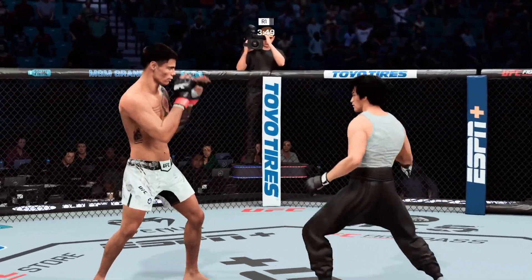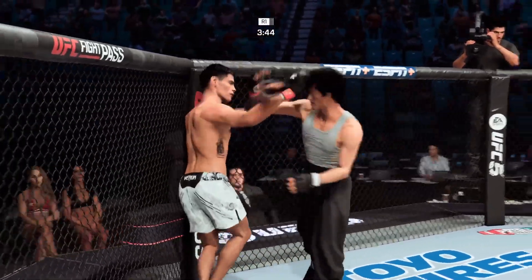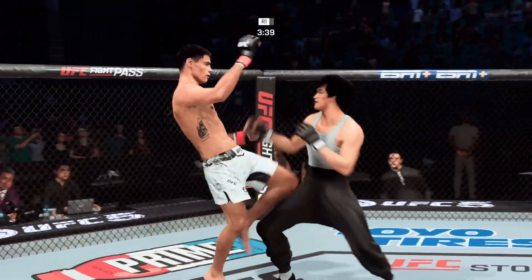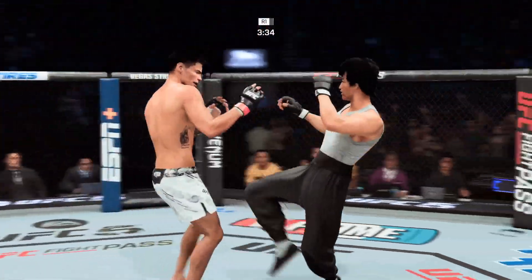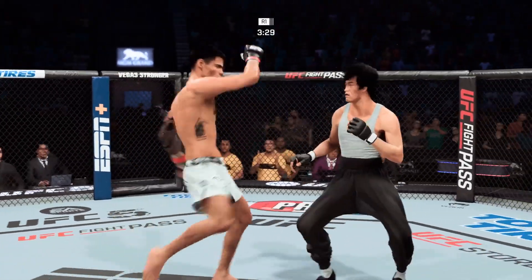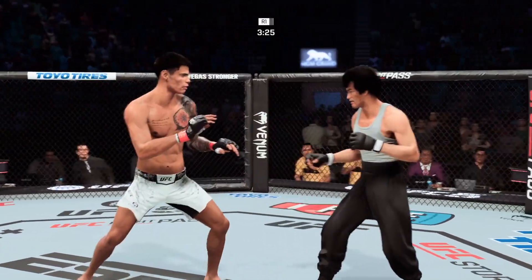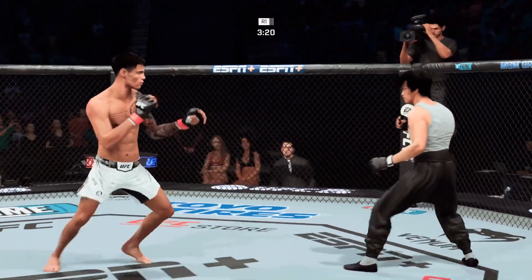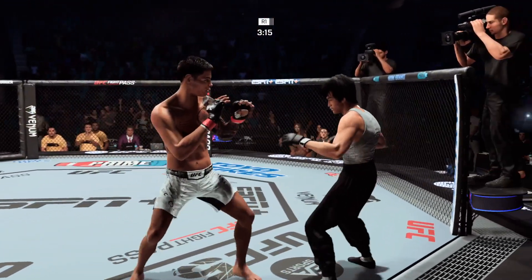Huge right hand! Another one! Rock 'em, suck 'em out of the chute here! Nice land with the knee — you see the taller fighter having no issue getting the limb to the target there. Lee gets caught by the straight punch. This guy cannot miss the head with his strikes. Solid kicks are landing — he has most certainly found the range on the feet.